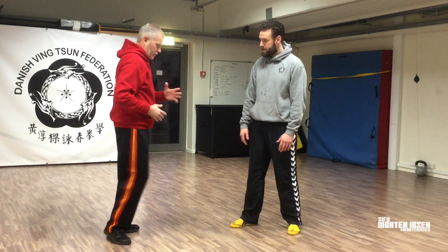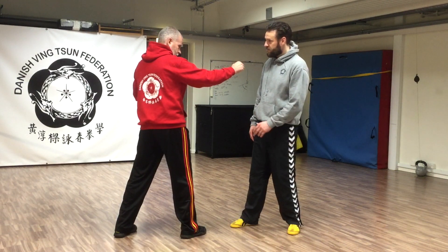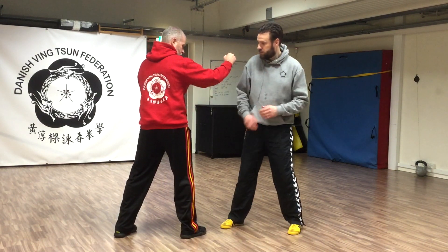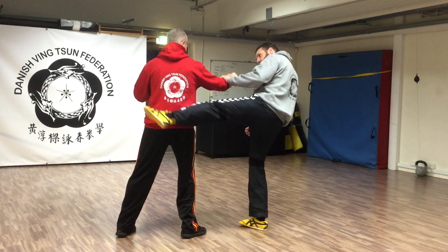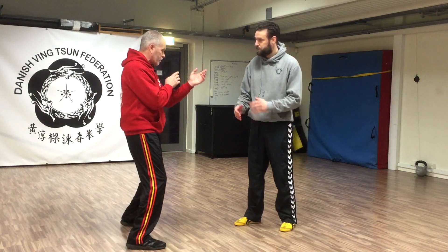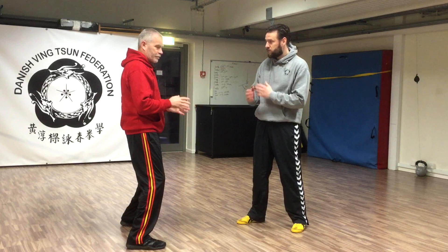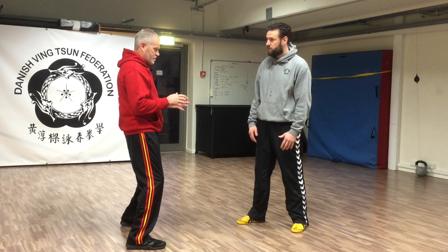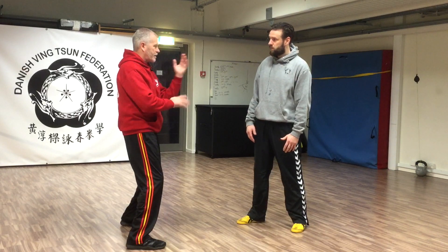Equally important is the fact that if I'm semi-side-on, I actually expose myself in three areas. Morten could hit my front, he could hit my side, and he could hit my back — he can reach all those targets from here. But in Wing Chun, we believe that if I face square-on, 100% front-on, you can only attack the front. That means you have one target, but I now have two, if not three weapons to protect and counter with.